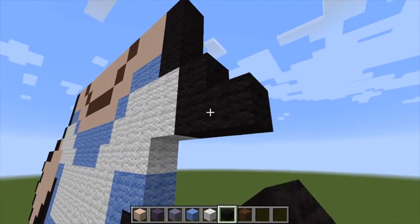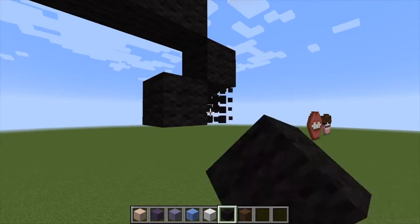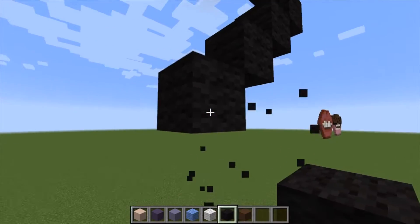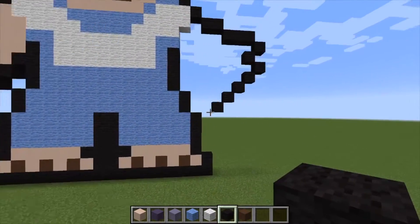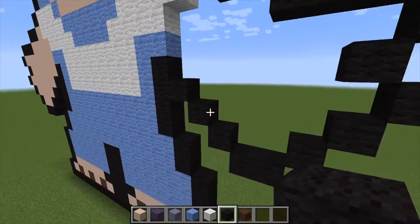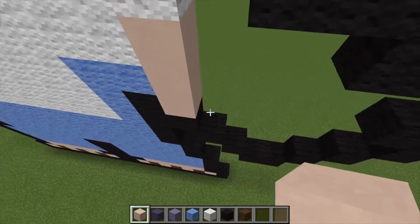Let's go ahead and build the other hand. Do one, come out by two, come out by three, come out by one, come in by one, come out by one, come in by another. Go 1, 2, 3, 4 — I came down too far, so add one there, then come up by one, up by another, and another. Let's grab our white hardened clay and just build this in.